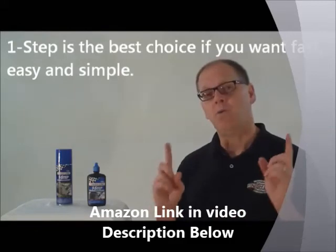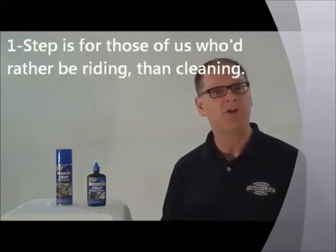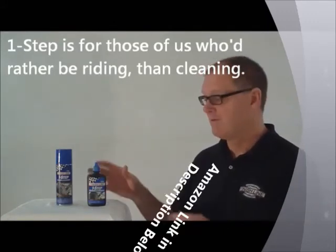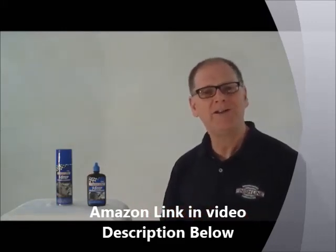But if you want a one-step, one-product solution to keeping your chain and parts running smooth and clean, then this is it. Very popular for folks who just want it easy and want to get back on their bike and go ride.